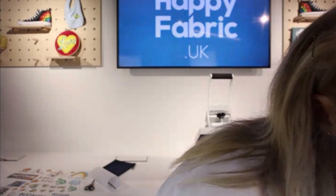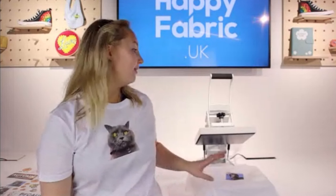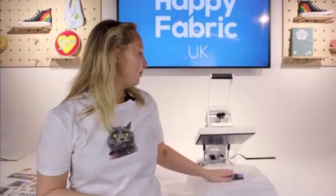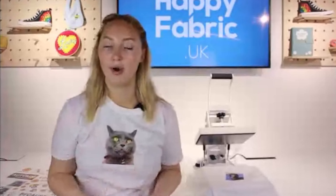The second question: which heat press is that? This is the Happy Press 4, size A4, and it's the auto-open, so it opens by itself — that's an optional added feature. We also do these in pink and turquoise and different sizes, so definitely have a look in the heat press section of our website if you're looking to invest in a press.